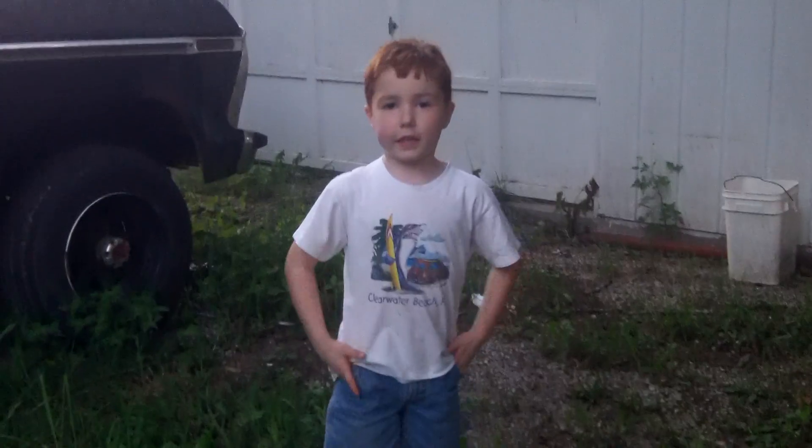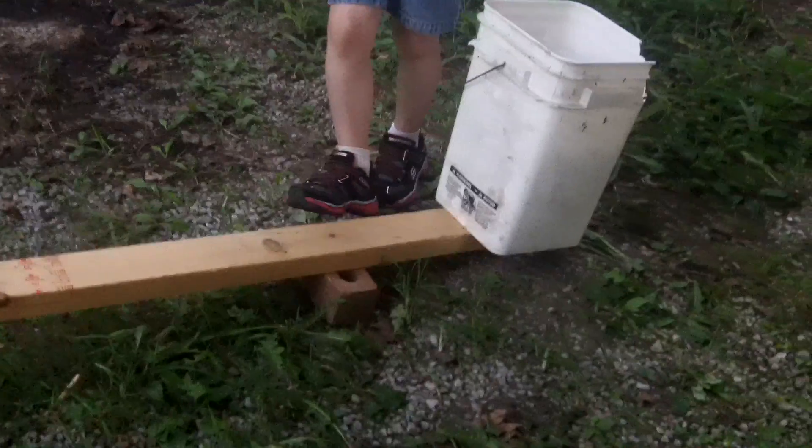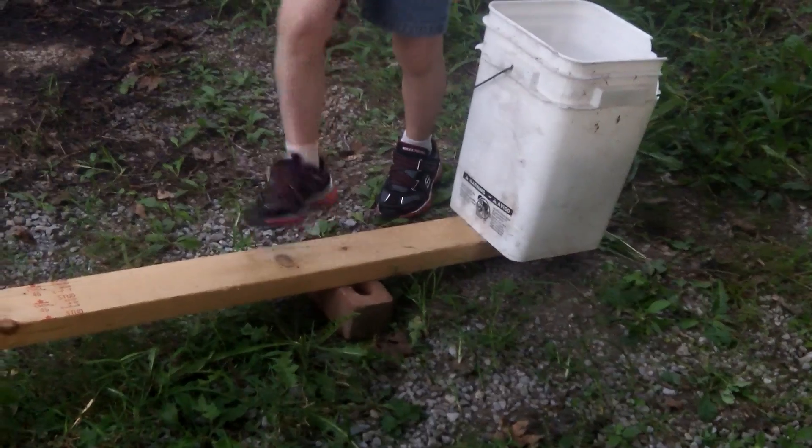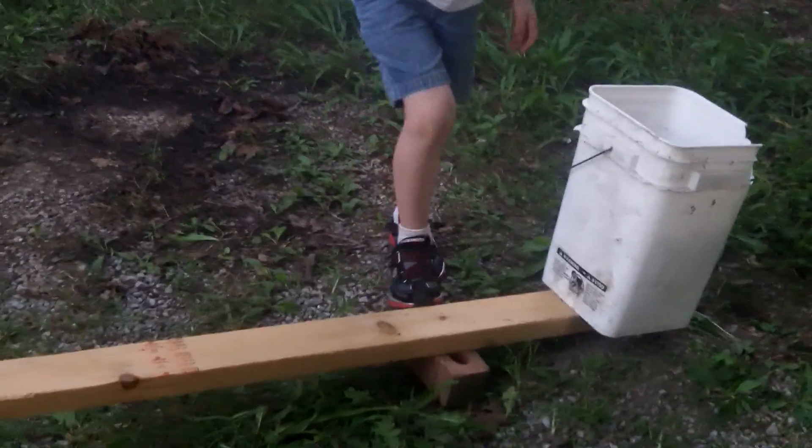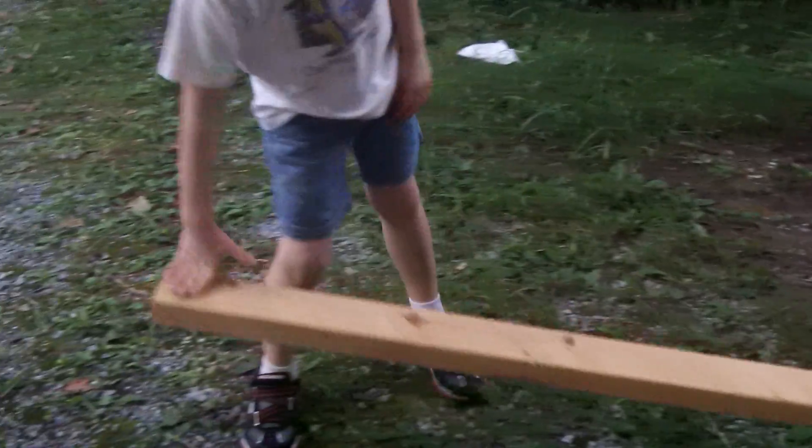My name is Riley Brandon, and I'm talking about a first-class lever. This is our load. This is our thing that holds this up — our fulcrum. And this is our effort.